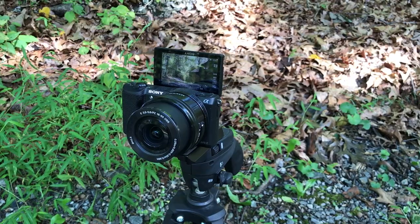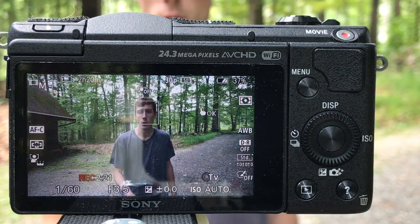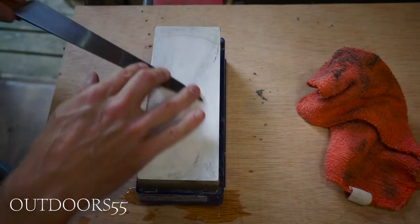What's going on guys, Alex here and today I want to do a quick video specific review on the Sony A5100, which I'm using to shoot with right now. I also want to go over a couple of things that I've learned while using this camera to shoot videos from my other YouTube channel, Outdoors 55.